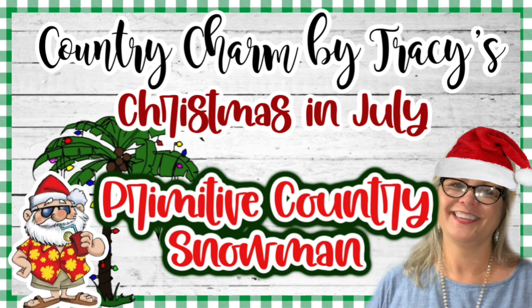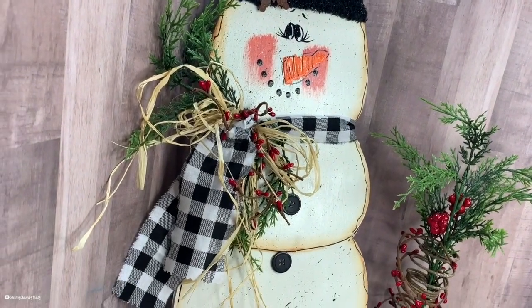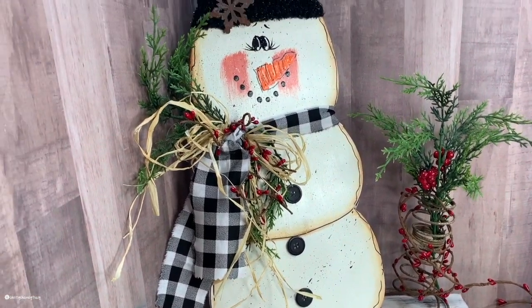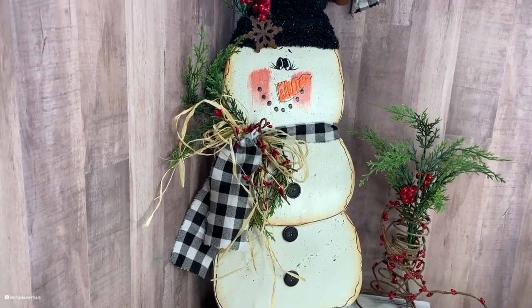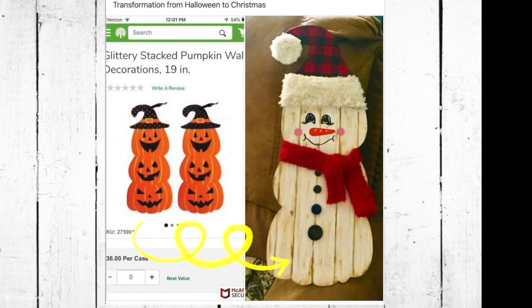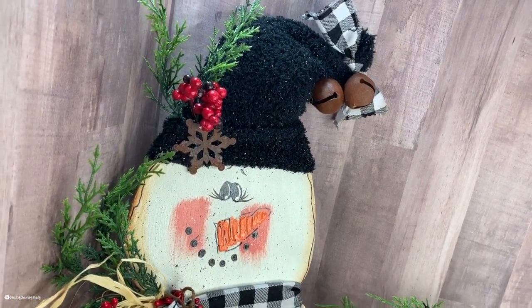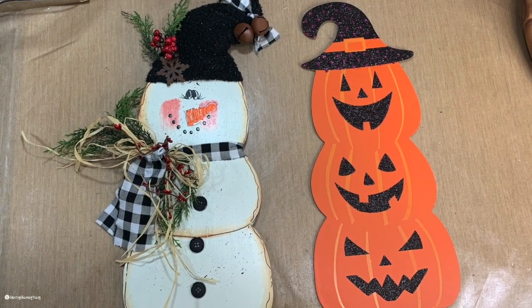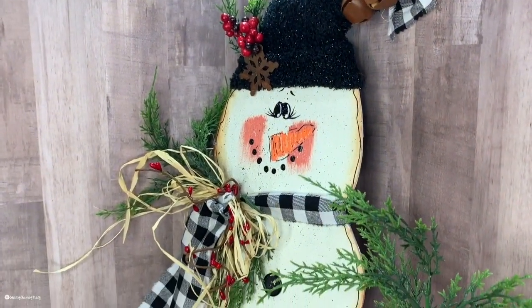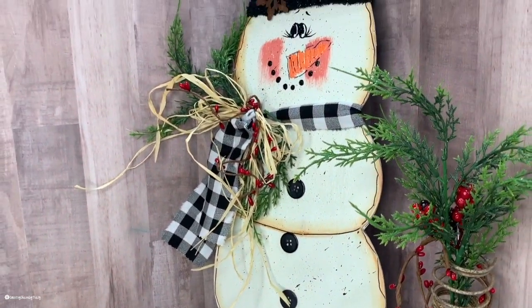Hello, my sweet friends. Thank you so much for stopping by to check out today's video. I was totally inspired to create this primitive country snowman when a suite member over in my Country Charm community, Miss Sweet Diane, shared a picture of her jack-o'-lanterns turned into a cute little snowman. I said, oh my goodness, those are so cute. I absolutely love creating snowmen, so I created a lot of these. I like to work in multiples, so you will see in the video that I have multiple snowmen. But I'm going to show you what I did to create this particular little cutie.